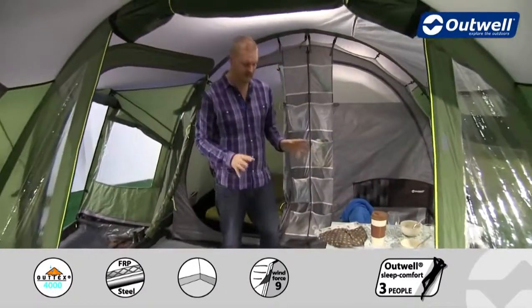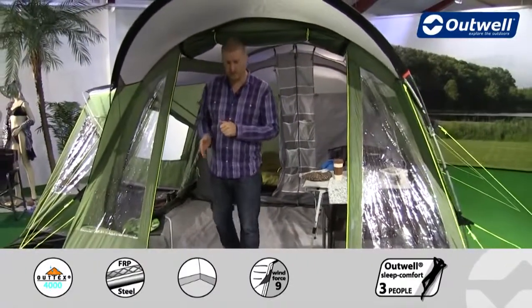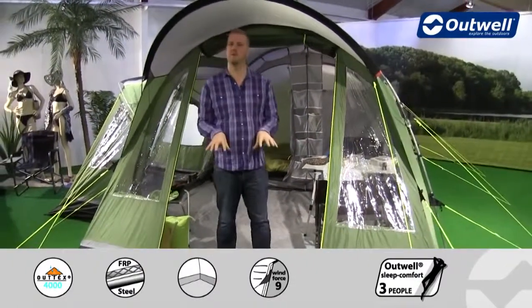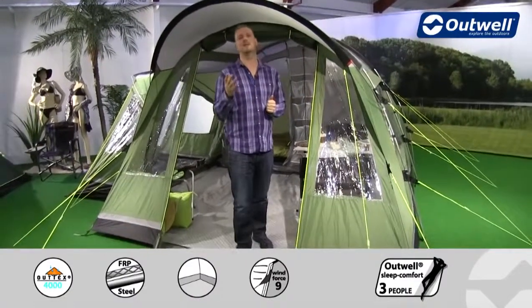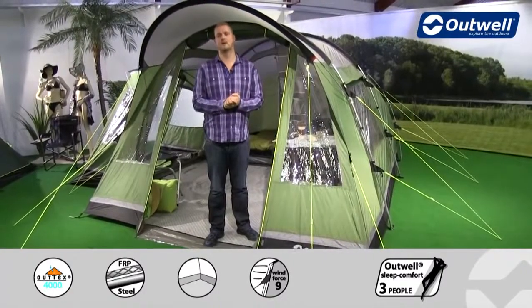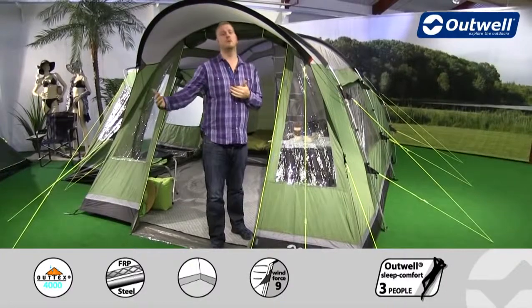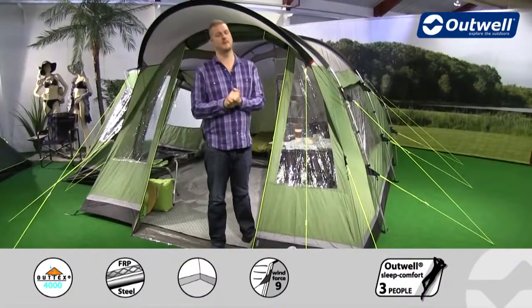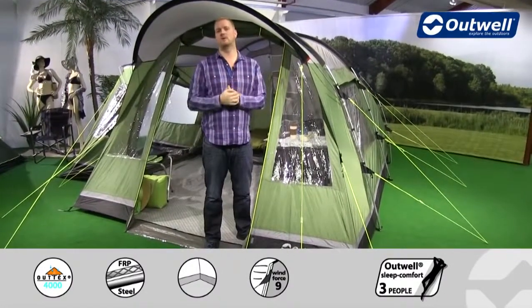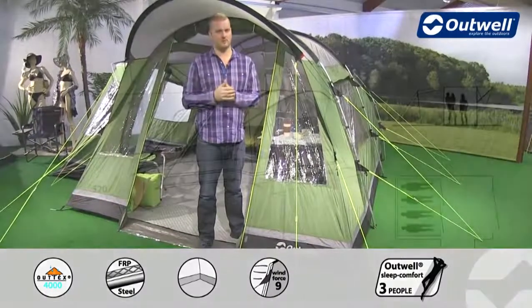We have a few optional extras available for the tent, including a fleece carpet for the living area for a bit more comfort underfoot. We also have a footprint available which you put down before pitching the tent, so when you take it down you'll have a nice clean and dry ground sheet. We also have a front extension available for those who might want a little bit more outside living space. So there you have it — that's all the features of the Montana 4E from our deluxe collection. Thanks very much for watching.